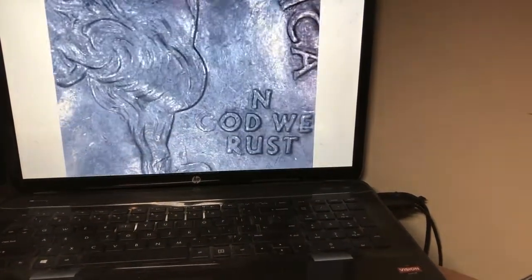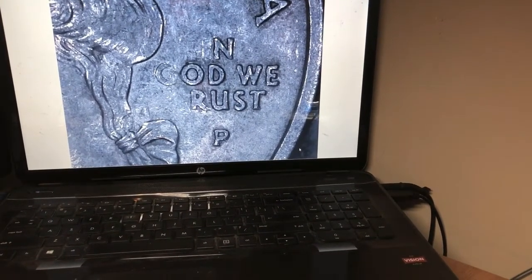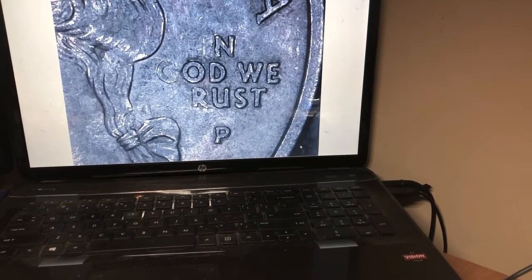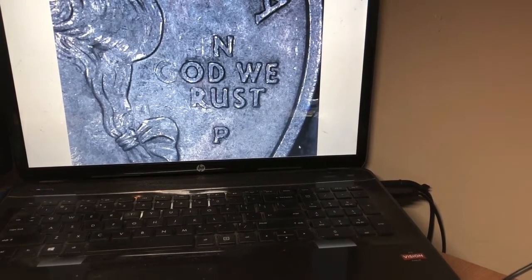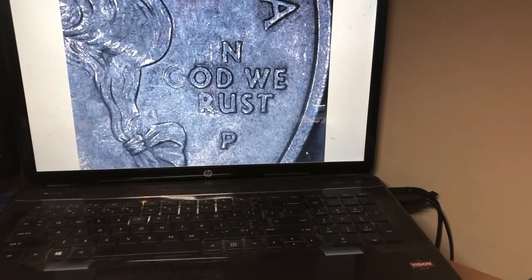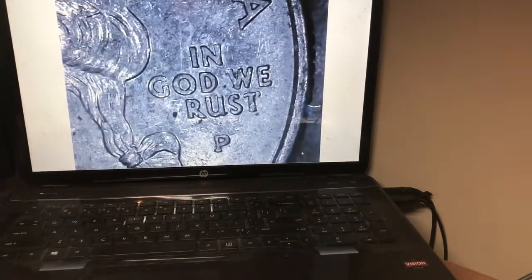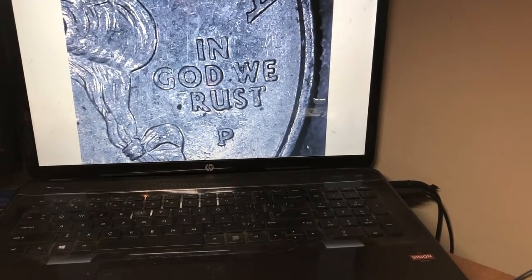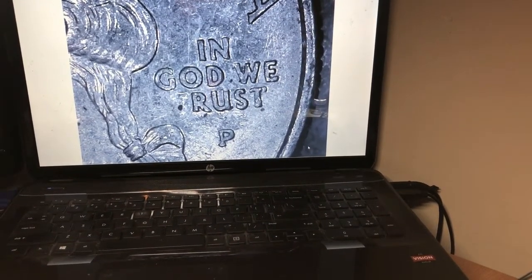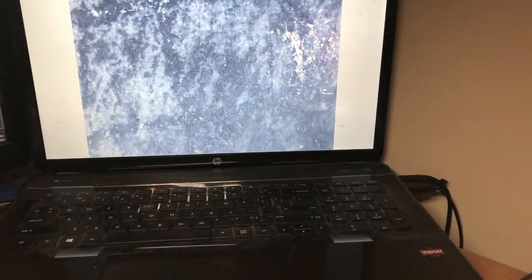We have two 'In God We Rust' errors. Look at that one — how much of the T is gone, the R started to go away, the G is going away, and so is the I and N. That, my friends, is a good example of the 'In God We Rust' error. On the second one, you can see that the T is gone — this is a good example of just the 'Rust' part of it, without the extra letter loss the other one had.